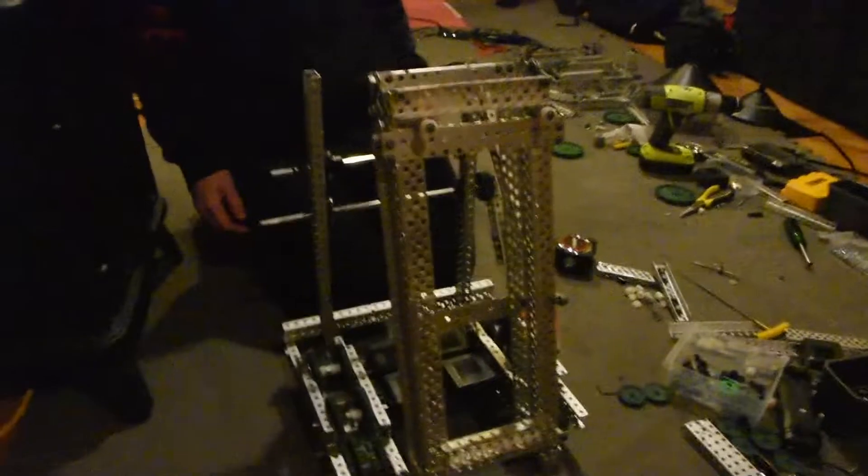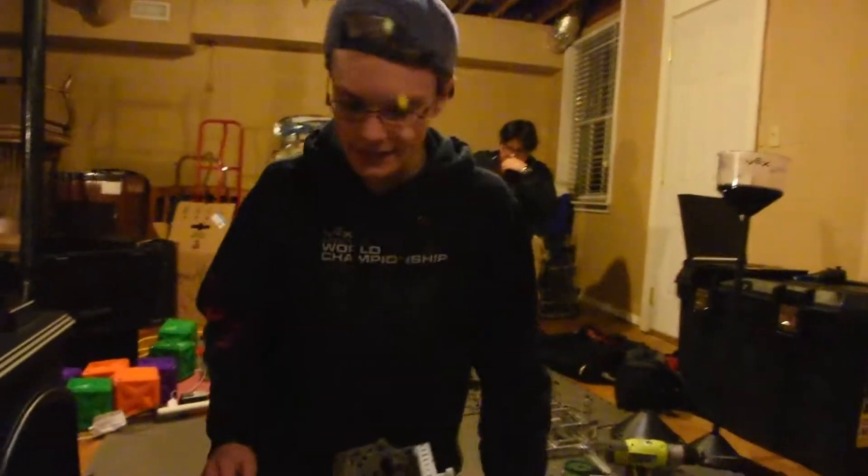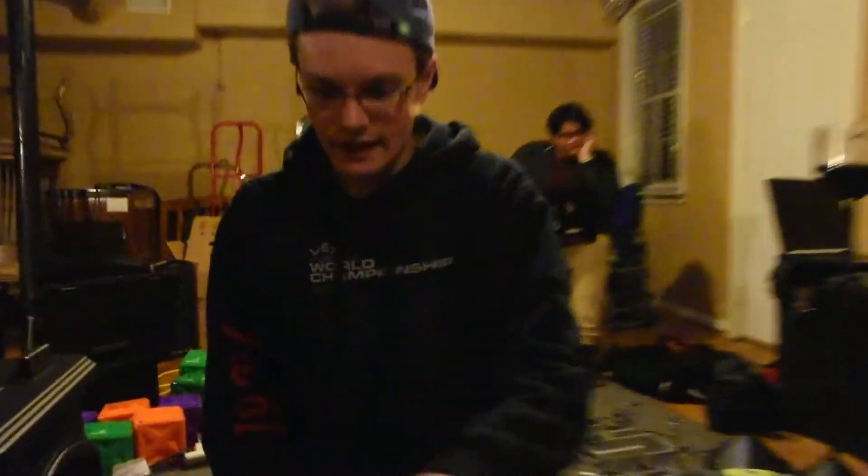So we used gearing yesterday and we were like, hmm, that's kind of stupid. So now we no longer have that gearing setup — we have gears, but the motors are in the center so that we have more space here and back here for our arms and intake and all that. And we can also swap in small gears down here and big gears up here, which gives us a gear ratio really easily.